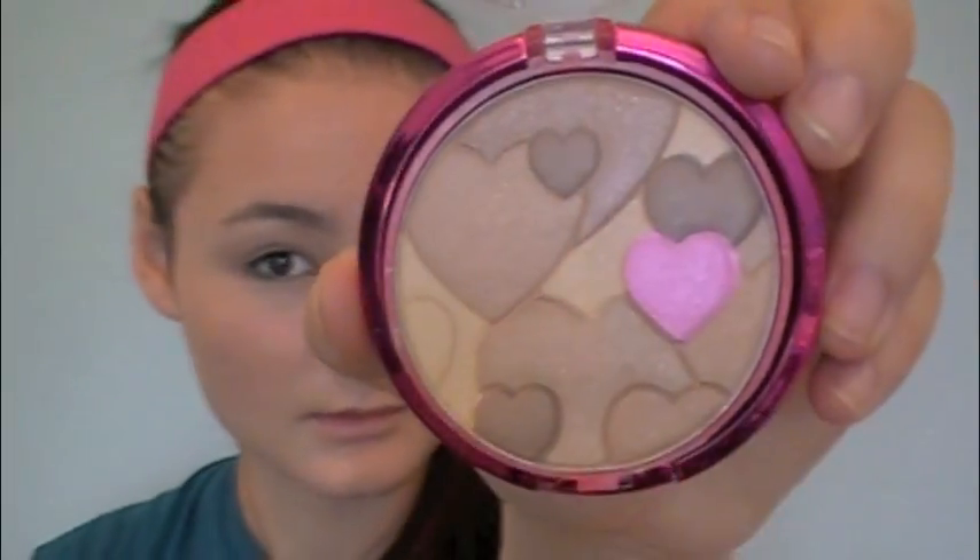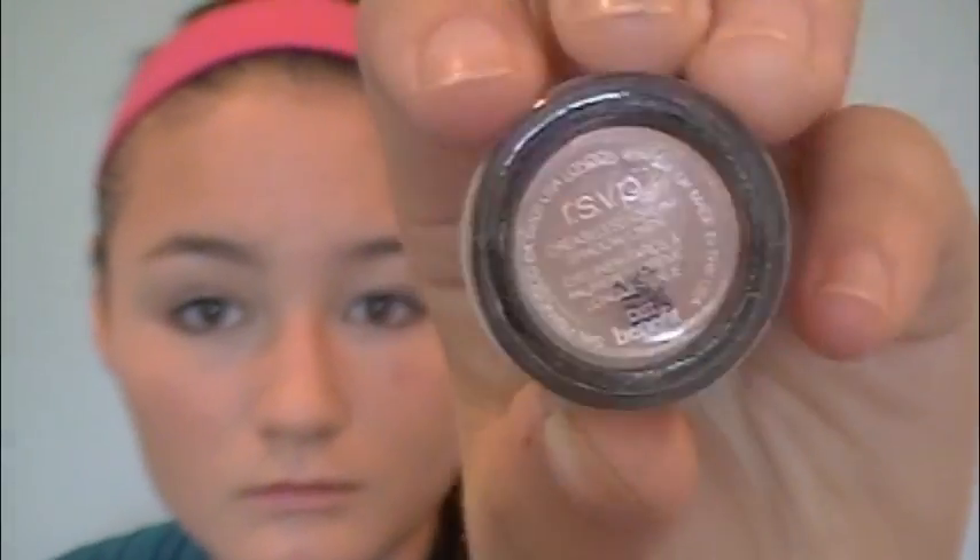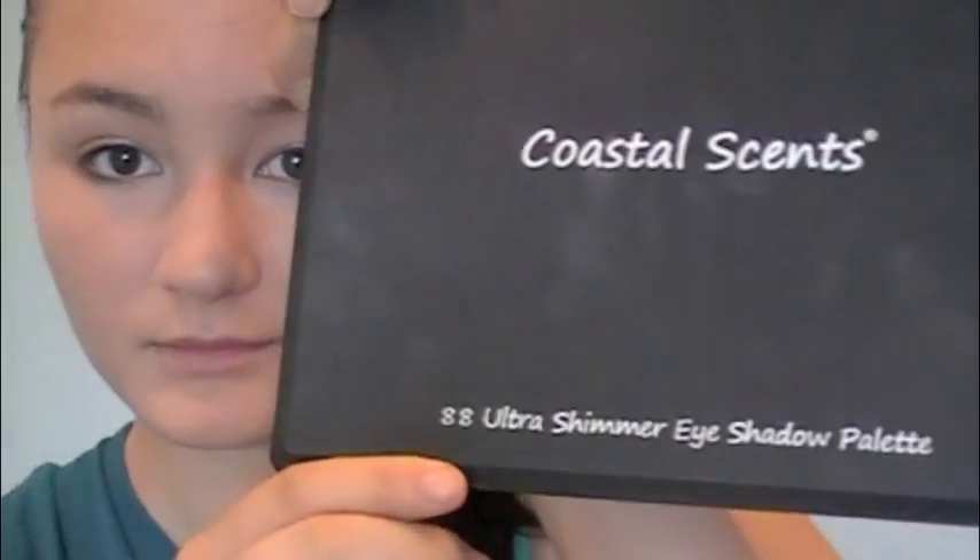Then I'm going to take my Physicians Formula light bronzer and put that on my face with a flat top brush. Then I'm going to take my Benefit Stayed On Stray Primer and apply this to my lids, my inner corners, and my crease, blending that out with my finger. Then I'm going to take my Benefit RSVP Creamless Cream Eyeshadow and apply this all over my lid, which is really going to act as a base for the shadow colors.